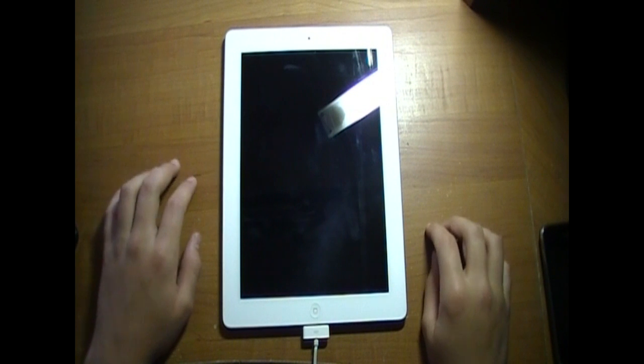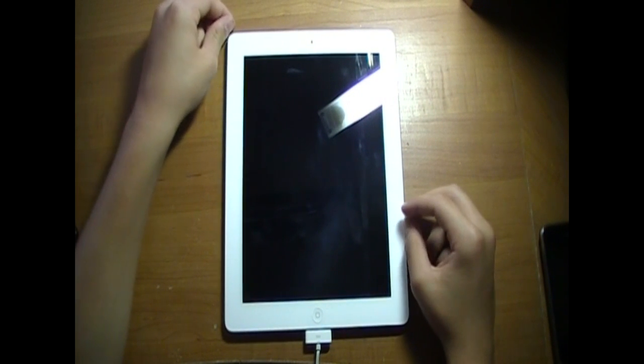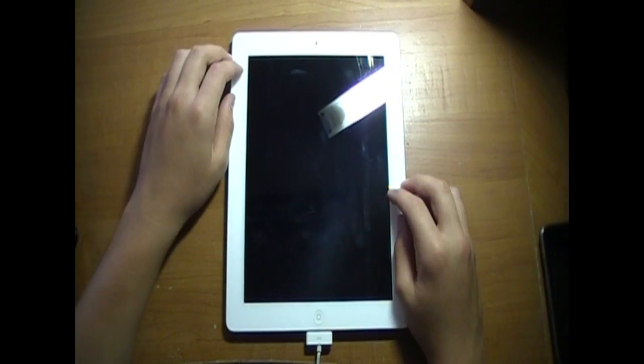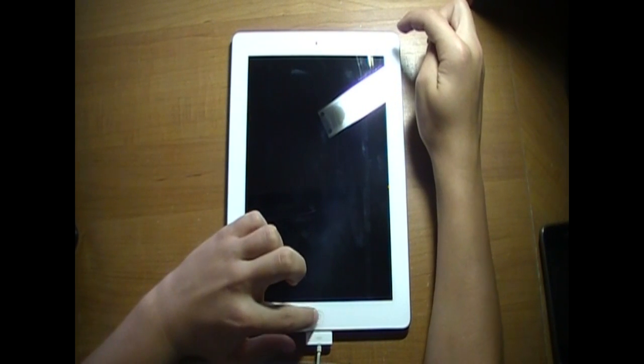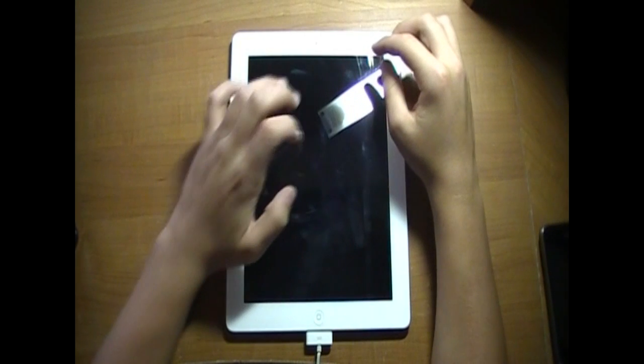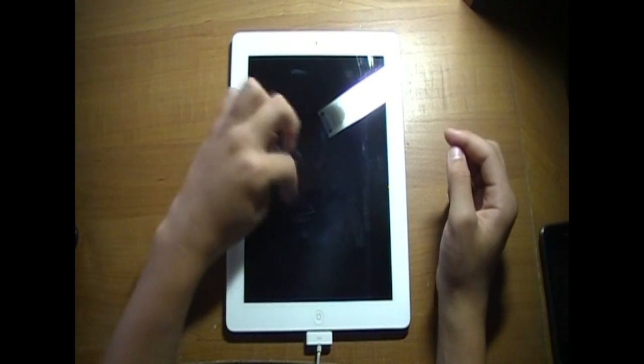Alright, so let's get started. So apparently this is the place you want to be. What you're going to want to do is hold the power and home buttons for about 15 seconds, and then the Apple logo will show up right in the middle.